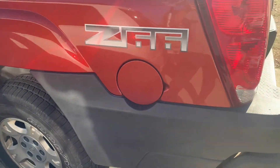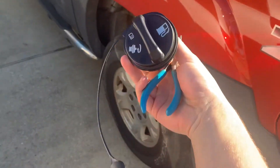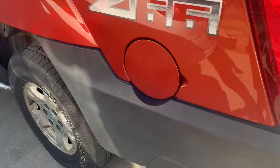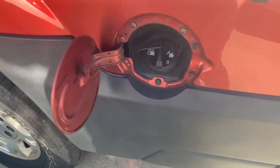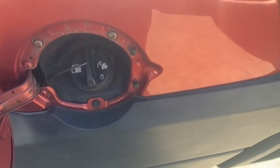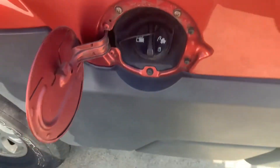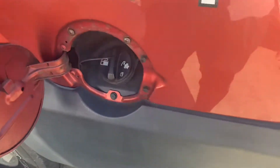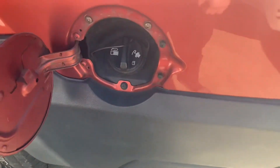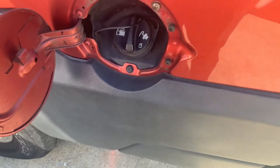Today I'm going to show you how to replace the gas cap on an older Chevy — this is a 2003. This one is leaking; I got the code P0455, it's an evap system evaporation code. I googled it and it said it's a leaky gas cap — try that first, and if not you've got bigger problems.